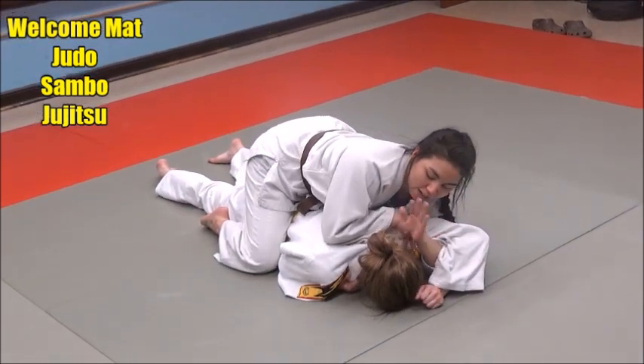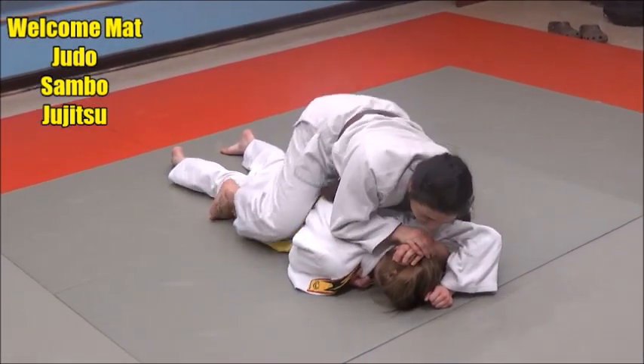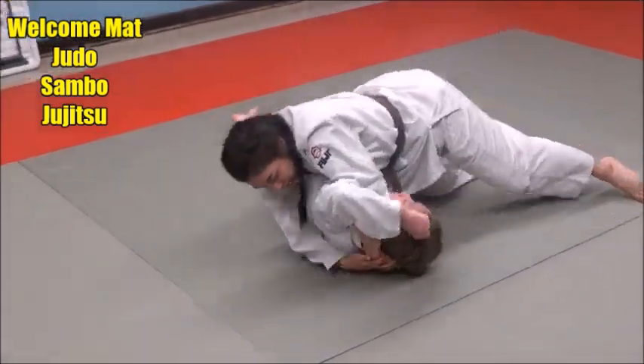Wedge that hand in, back of the head, other hand comes to cover, step over, nice and low, and push that over.